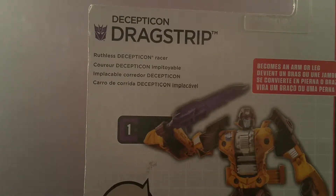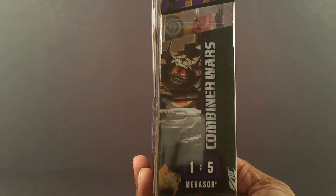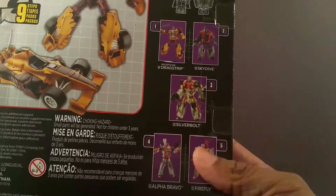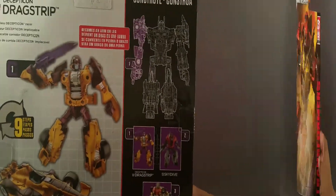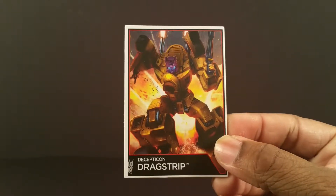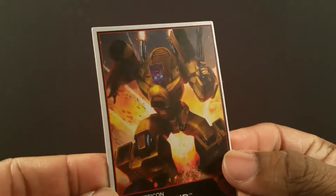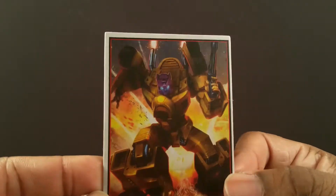On the back, it says he's a ruthless Decepticon racer — super generic. On the side we see he combines with Menasor and he's number one, but on the back they still have him with Superion and the Aerialbots. Here's a better look at his character art, which is completely different from his little card inside — this art is way more G1, just like Skydive.